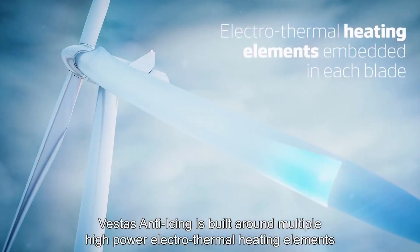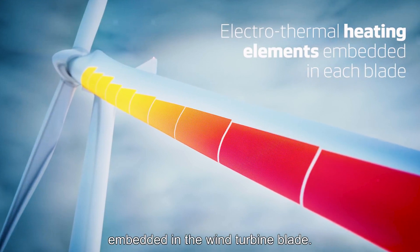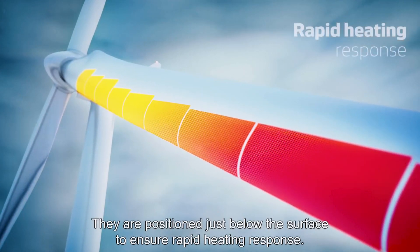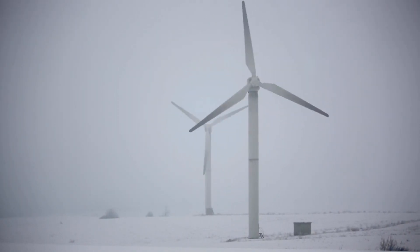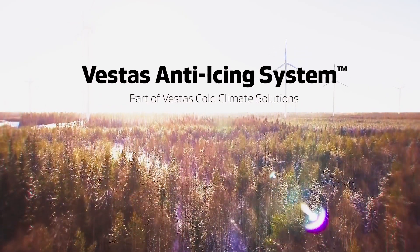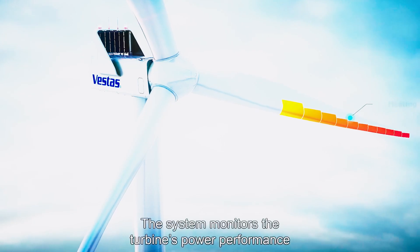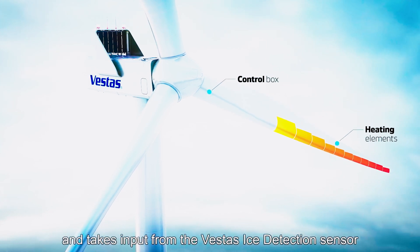The next technology is electrothermal de-icing systems. These ingenious setups utilize electrical currents to generate heat, swiftly melting away ice formations. From turbine blades to critical components, electrothermal de-icing systems ensure uninterrupted operation even in icy conditions. This system is proposed by Vestas as an anti-icing solution for wind turbines, designed to maintain at least 90% production capacity in cold climates.